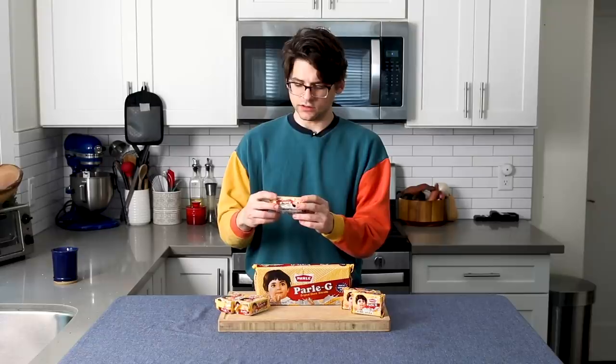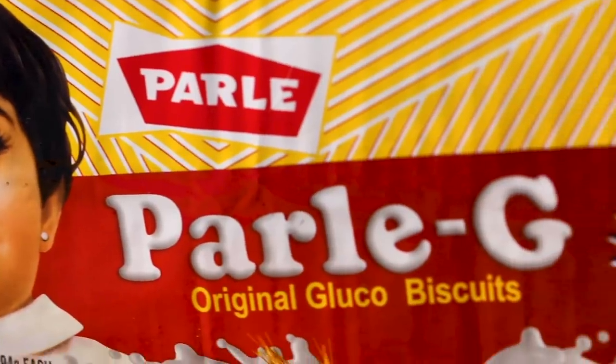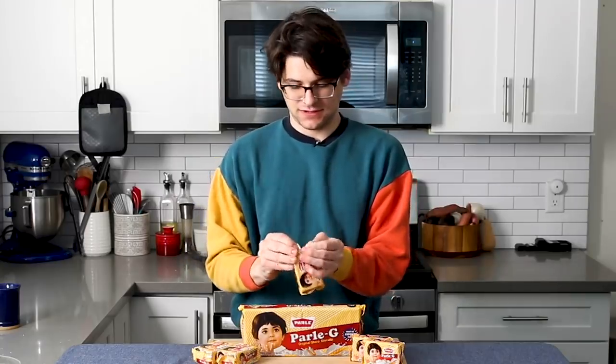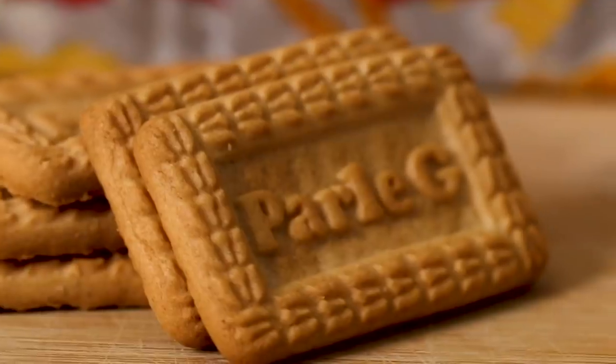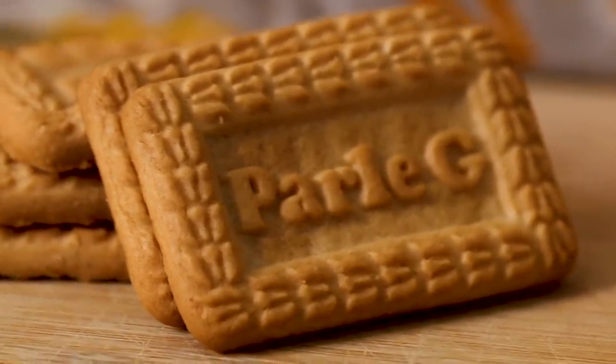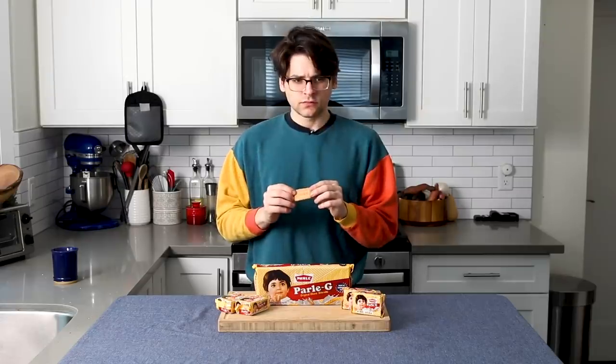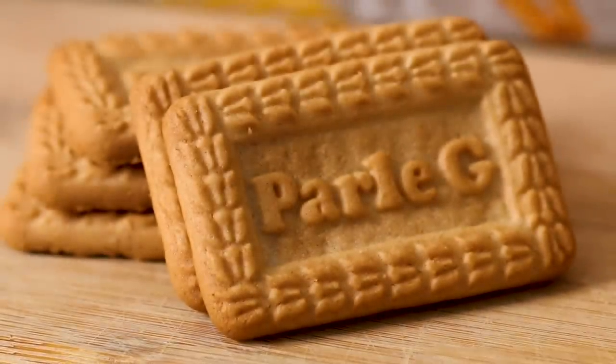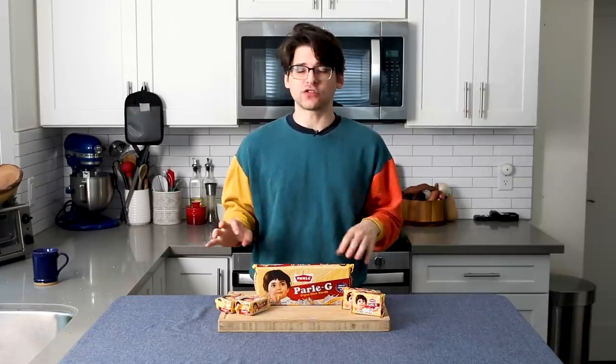I don't know what a gluco cookie is. Gluco cookies — so gluco cookies just mean it's slightly sweetened. Gluco for, I'm assuming, glucose or sugar. Let's open it up. It's quite ornate — I wasn't expecting it to be quite so pretty looking. It smells like an animal cracker. It kind of tastes like an animal cracker too. It's good. I made myself a nice hot mug of tea here. Very nice. All in all, these biscuits are good. Having it with tea is definitely the way to go. So what I'm going to do is brainstorm for a little bit and think about some ways I can use the Parle-G.